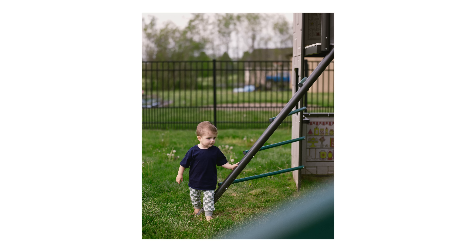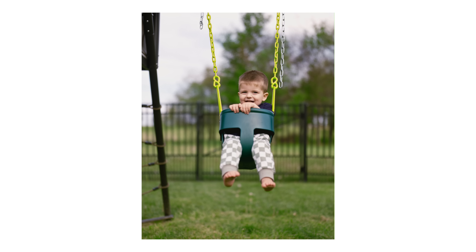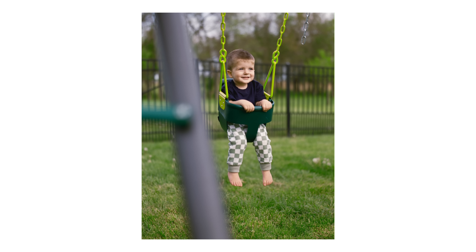Some photos of Forrest in the backyard swinging. I tried to shoot some photos of him actually in motion with the RZ — it's not very easy and I kind of missed focus, but I still like this photo a lot.